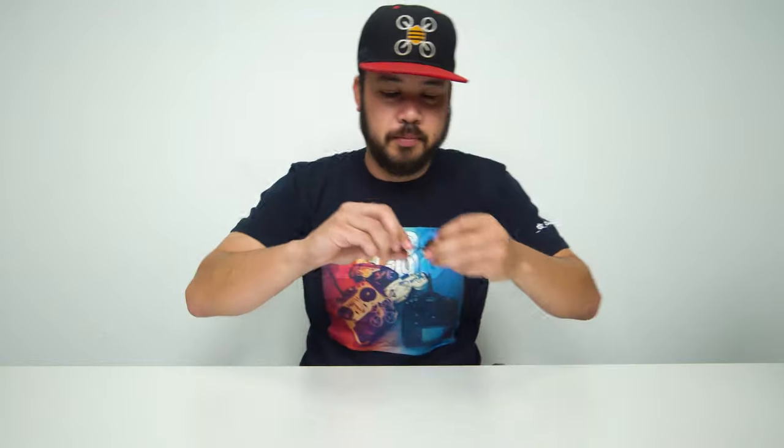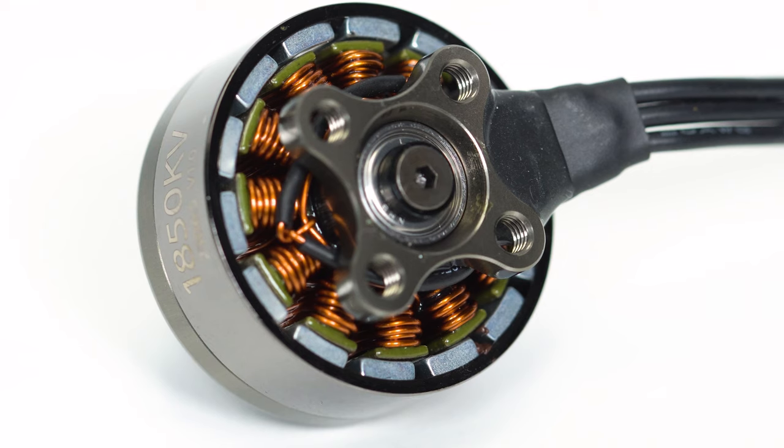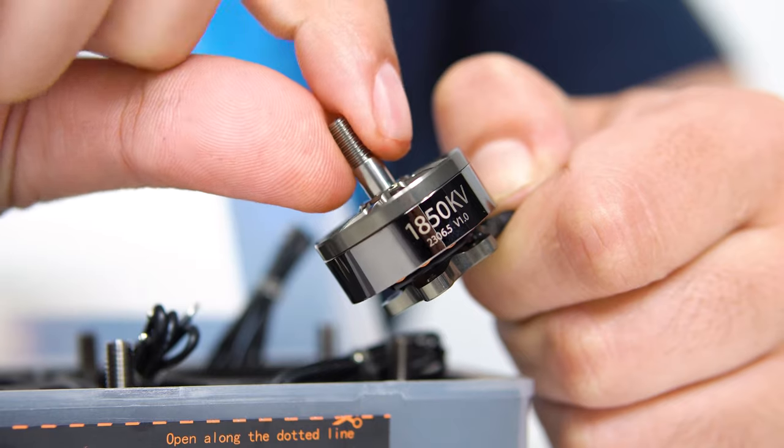Let's look at one of these up close. These are 2306 and a half motors — these are the 6s version, but we also have a 4s version available, and they're pretty badass. Basically what we did was we took the lessons learned from the first batch.